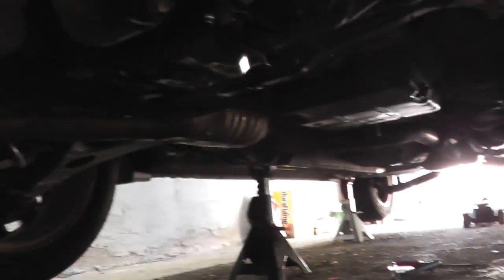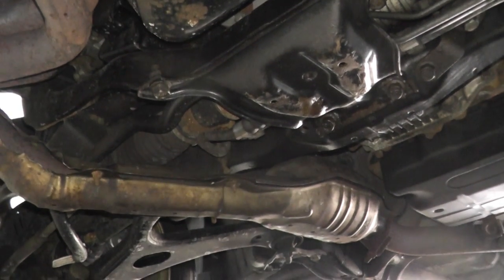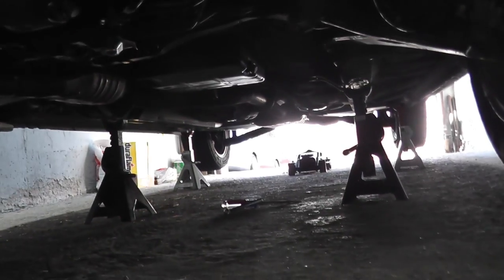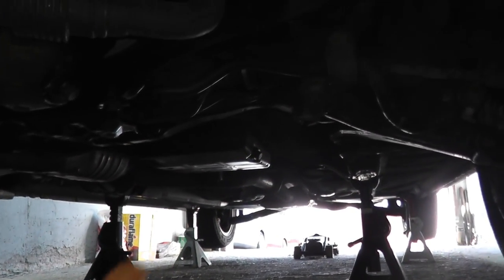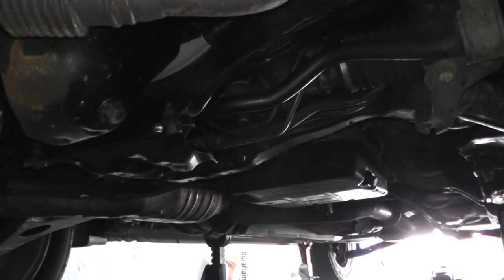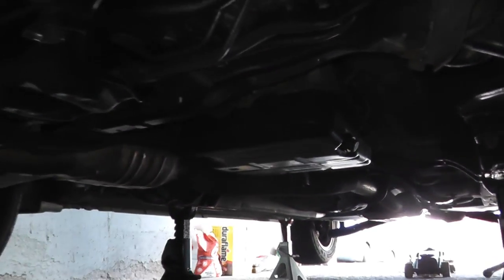If you've never done that, a very good jacking point is the front cross member, right in the middle of the vehicle. To make this easy, I have all four wheels off the ground, and you can jack up the rear from the rear differential. Let's get over to the transmission.